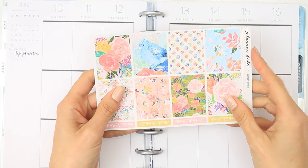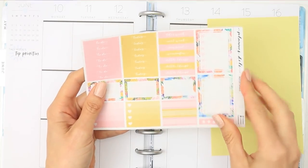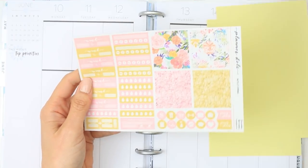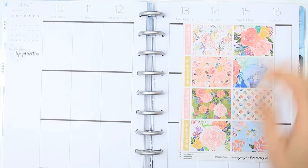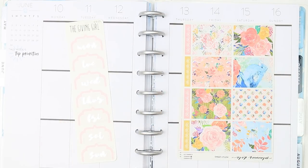Hey everyone, it's Laura and welcome back to another Plan With Me Tuesday video. This week I'm going to be using a free printable kit. I know we've just done a free printable a couple of weeks ago, but we are in a new month. I came across this website called Planner Deli - it's completely new to me - and I'm going to link it down in the description box.